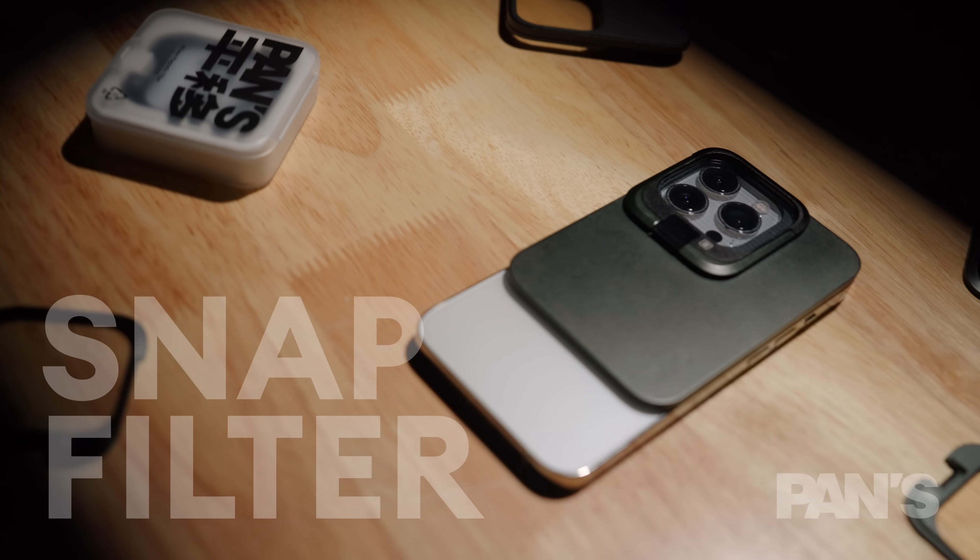I know some of you have been considering buying the iPhone 14 series. We are working really hard developing the filter base for the iPhone 14. So once the iPhone 14 is released, we will add the iPhone 14 series adaptive bundle as a reward option.